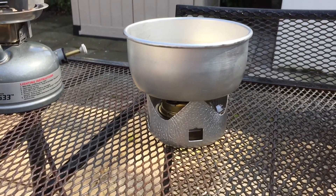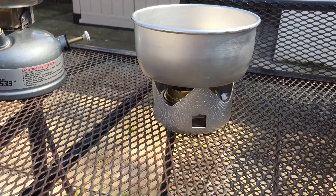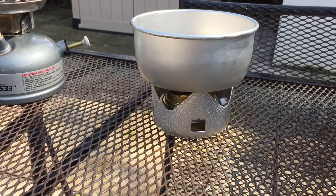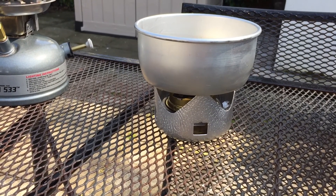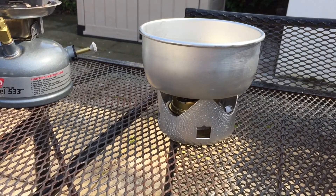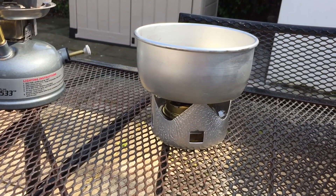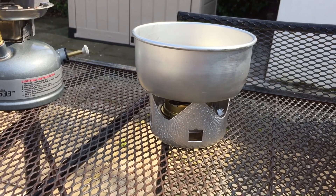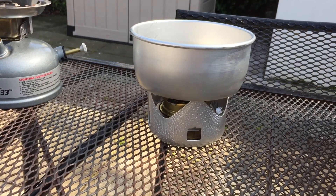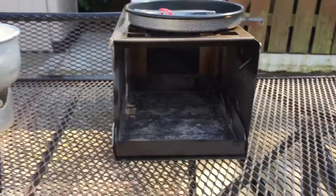Next we're going to look at the trusted Trangia stove — this is a one-person cook set. This was my daughter's that she used for the Duke of Edinburgh and she really liked it. I've had many of these in the past; the Dutch Army used to have a billy can set based on the Trangia design. Without any fuel it weighs in at 350 grams. It starts at £24, but the full set with a kettle, a couple of pans, and all the accessories goes up to about £92 on the bigger Trangia sets. You can also get a conversion kit to use gas, which puts the weight and price up.